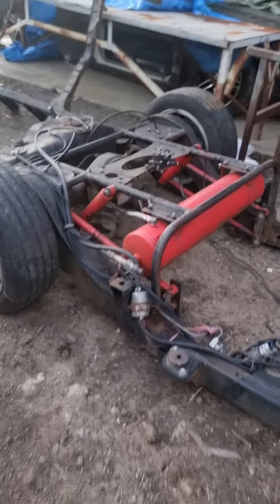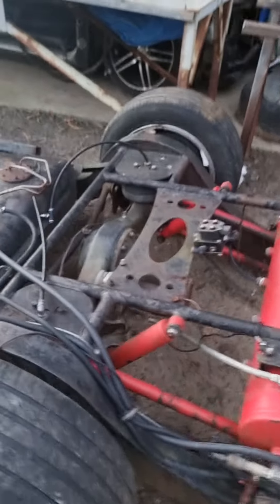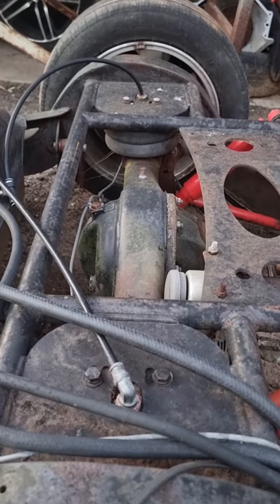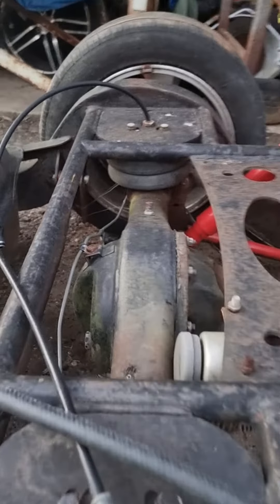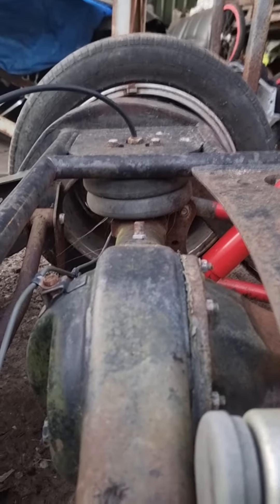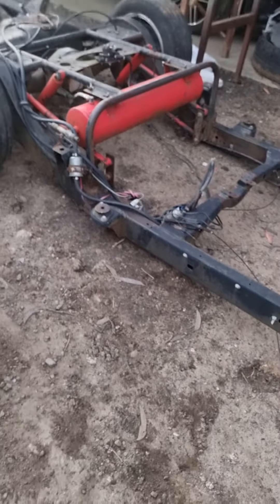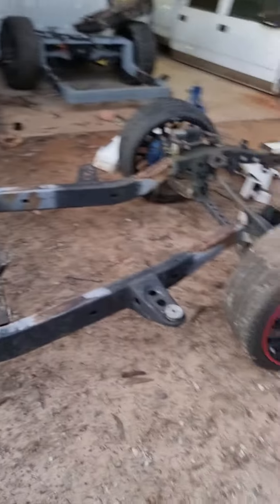G'day guys, Jim from Pneumatic Customs. I'm just going to do a little talk about airbags — overlaying it or laying it flat — just so you get an idea of what it actually is. I'll use this one as an example. So this is overlaid: this truck chassis, and see how the airbag is fully compressed. It's fully compressed — the rear end of the chassis is on the ground and the front's still up in the air.